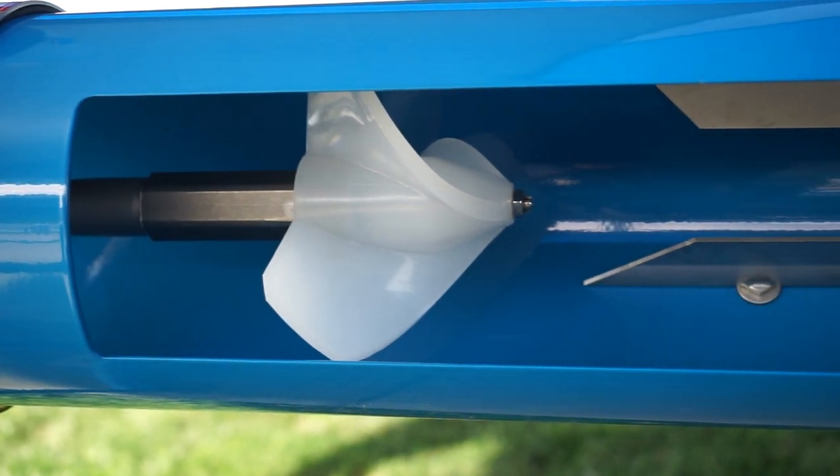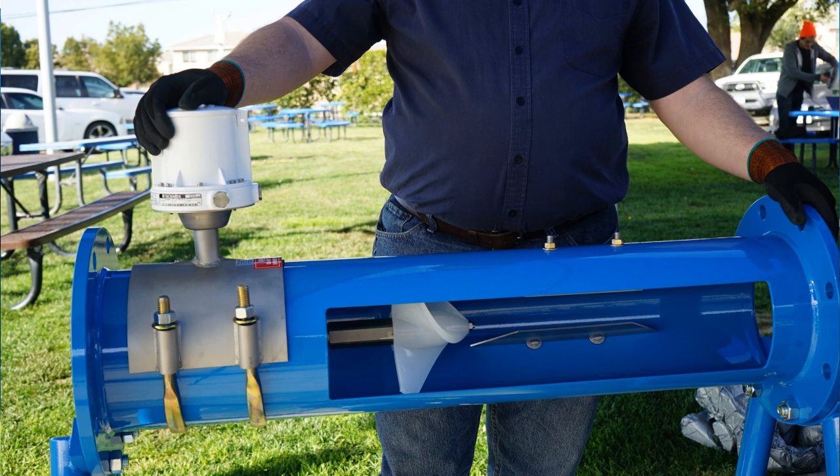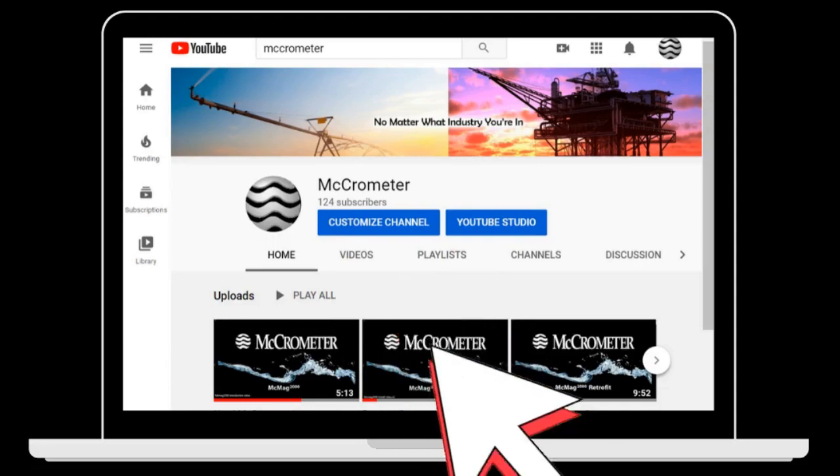There you go. You now have your MC propeller meter and your straightening vanes installed, and you're ready to pressurize the line and measure with confidence. Thank you for joining us on another episode of our product support series. If you found this video helpful, please remember to like and subscribe so you can get notified whenever we create a new video.